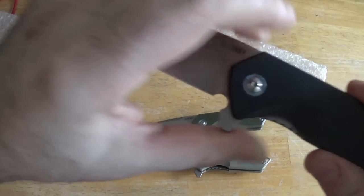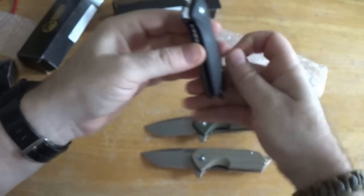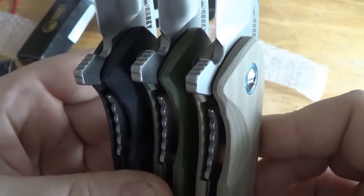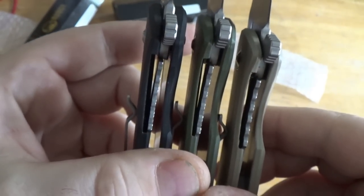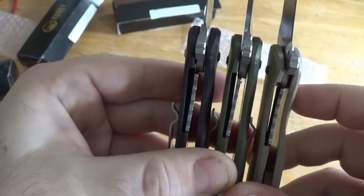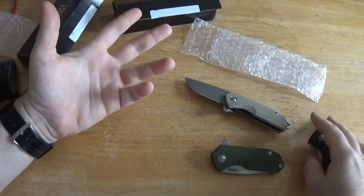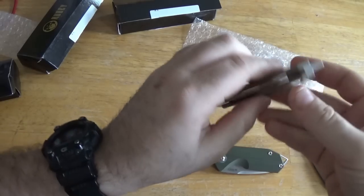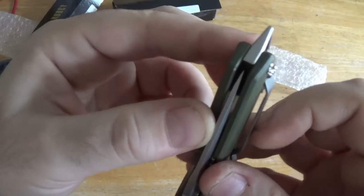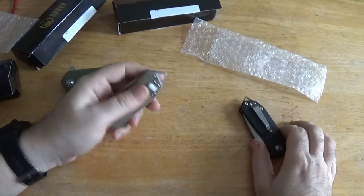I want to check out that blue with the black — it looks really nice. Lock-up on all of them looks pretty good, pretty even across the board. All of your lock is on the blade, but still very early lock-up for all of them. Centering — it's nice that we have three to test so you get a good look at it. Tiny tiny bit off on the antique white, perfect on the green, perfect on the black. Two out of three, pretty good.